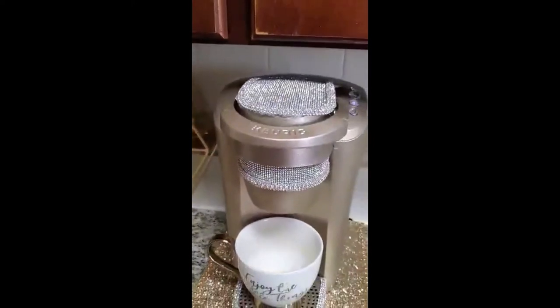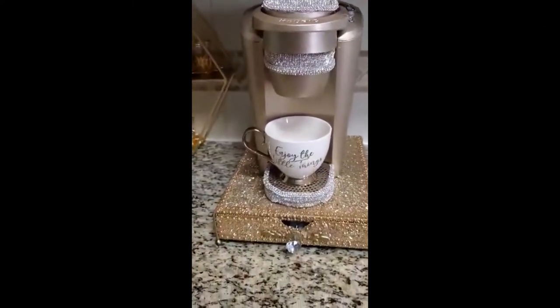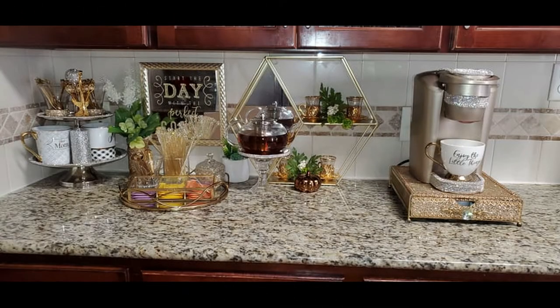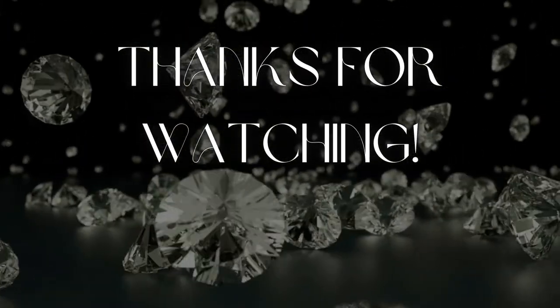I'm using it to display my cups, and this is the finished champagne gold coffee pot — this is everything together. If you like this video let me know, give me a thumbs up, and tap that notification bell so you get an alert whenever I post a new video. Until next time, bye guys!